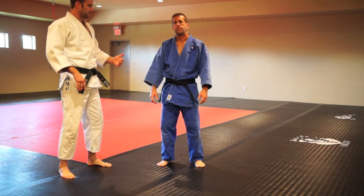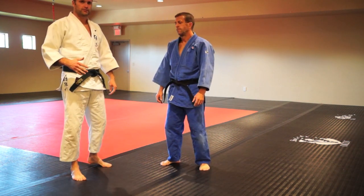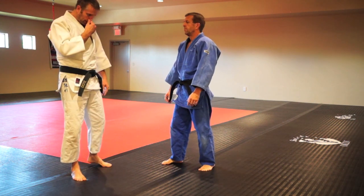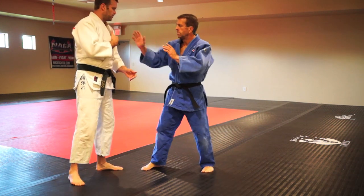I'm Mike Gardner with OKCDT. This is Tom Conroy, assistant coach here. We're going to go over a series from arm drag to a two-on-one. There's about five throws that work really well with this, and we're going to start from a grip.